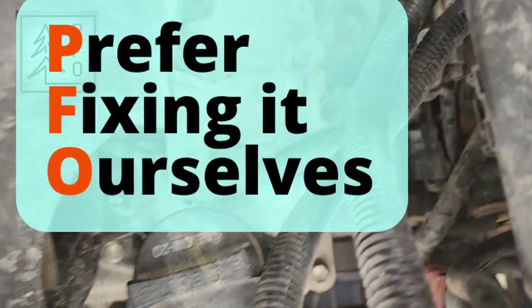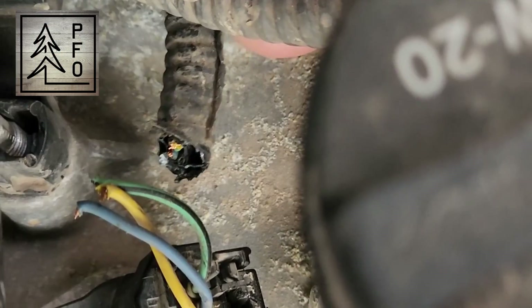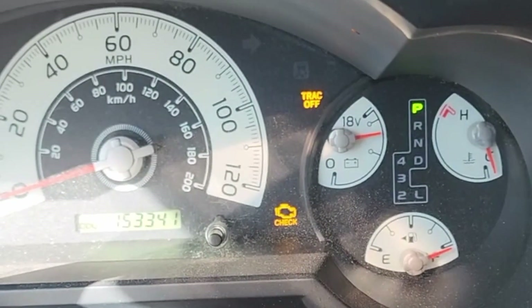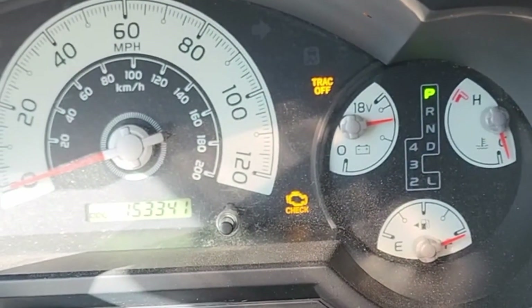See those wires? That's got to be a mouse chew right there. The check engine light was on, and being the smart guy that I am, I took that as an indication that perhaps it was time for me to check my engine. This is the first time I've seen the check engine light on this 2012 FJ Cruiser, and you can see it's got just over 150,000 miles on it.